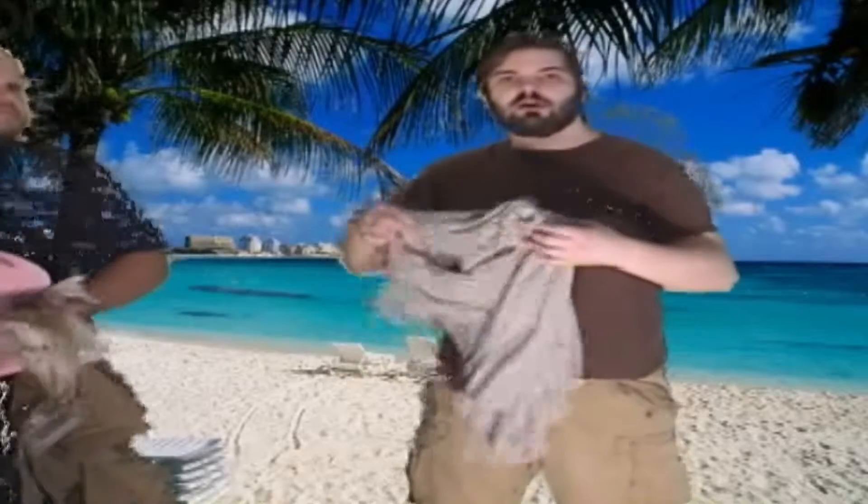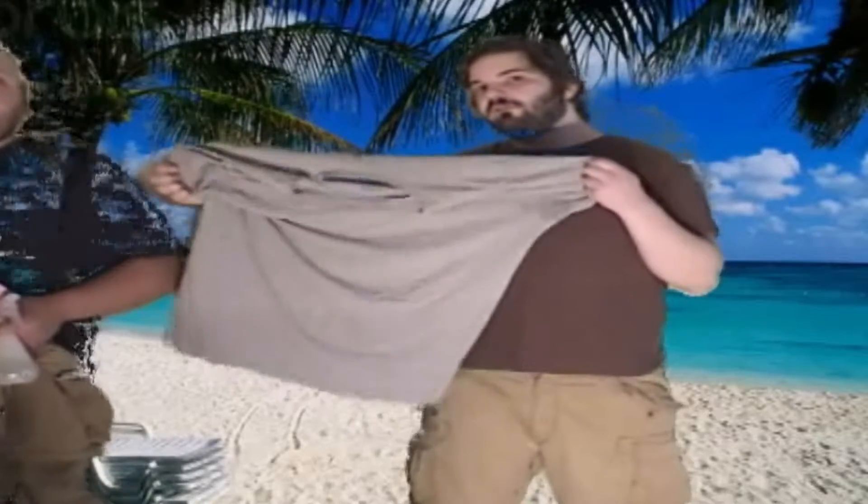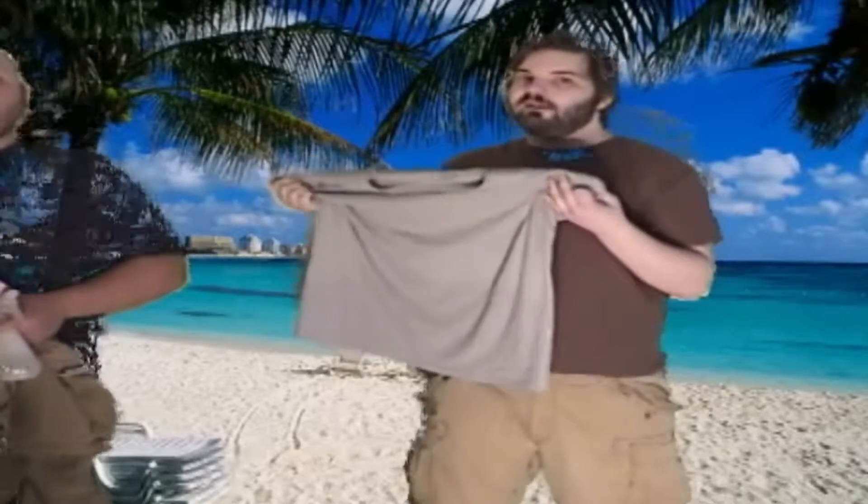First up, t-shirts. T-shirts are like sweaters but they're made of a different material and the arms are smaller. Try them in a variety of colors — this one's gray. Beat the heat with a T.